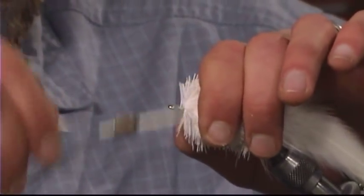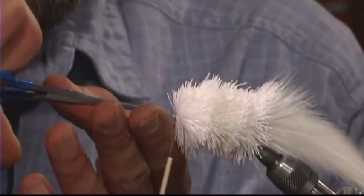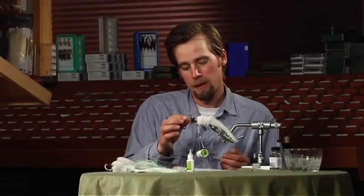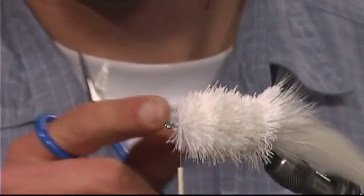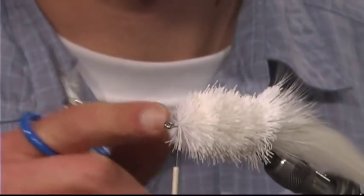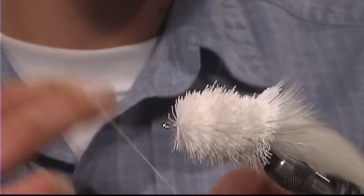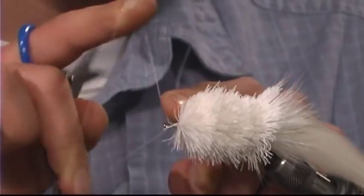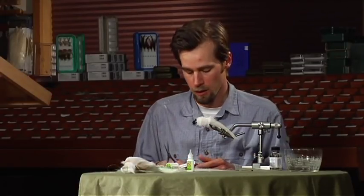That should be good enough — you don't have to go right up to the eye of the hook. After I'm done trimming this guy, I'm going to put a weed guard on there. If you leave a little sixteenth-of-an-inch space between the deer hair and the eye of the hook, it'll make that a lot easier. So I'm just going to do a quick whip finish and cut off my thread, then trim it, and then go back, reattach my thread and tie the weed guard in.